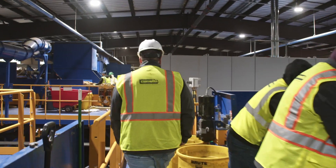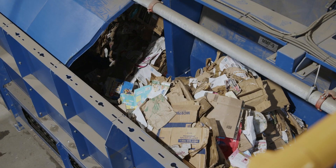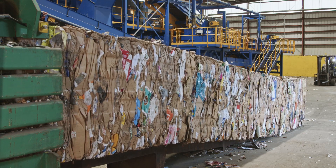Now we'll head to the bunkers and balers. For our last step we accumulate the sorted materials in bunkers which travels by conveyors up to our two balers, and then you can see our finished product — these beautiful bales of cardboard coming out of the balers.